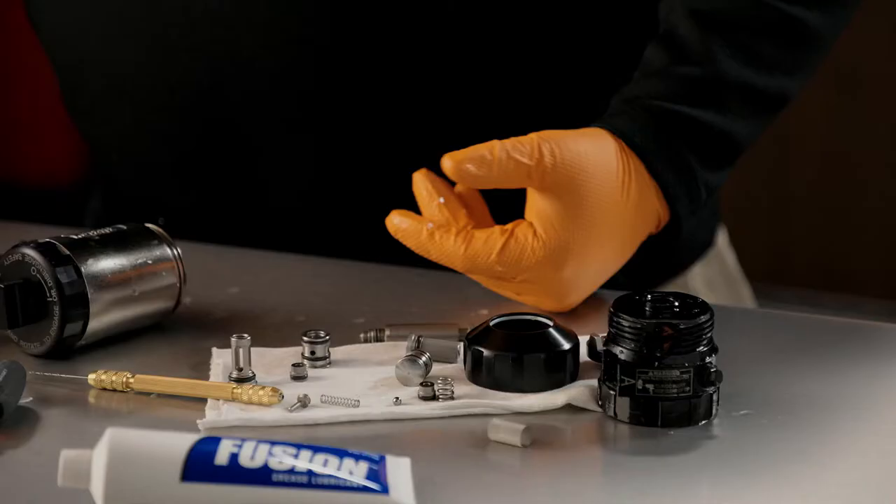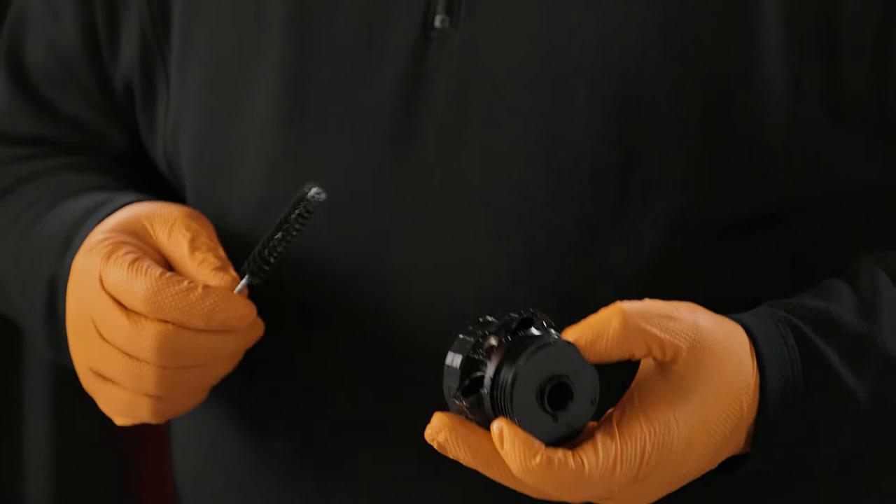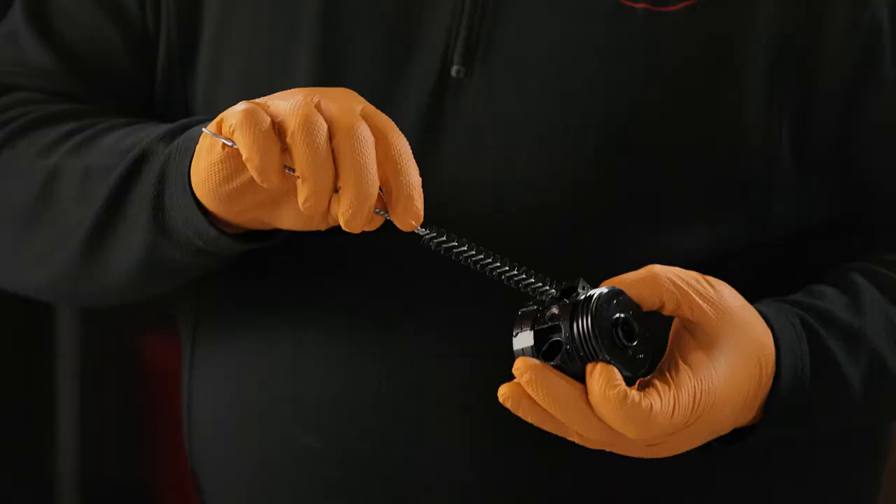When you use a brush to clean it, always make sure you're using a soft plastic or brass brush. The reason we don't want to use a hardened steel brush is because they remove material quickly. If we're removing material from inside the orifice, the O-rings will not fit accurately and we'll have a leak. We always want to use something soft to clean our gun with.